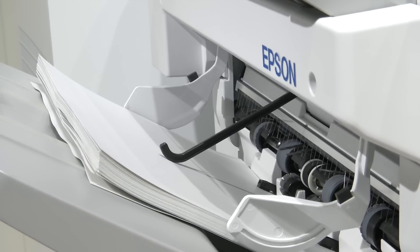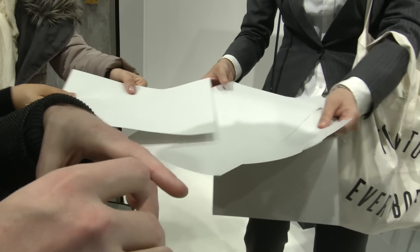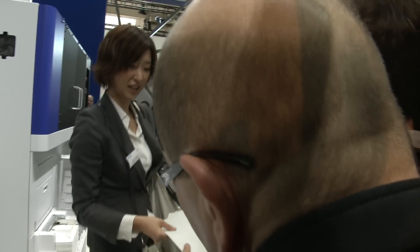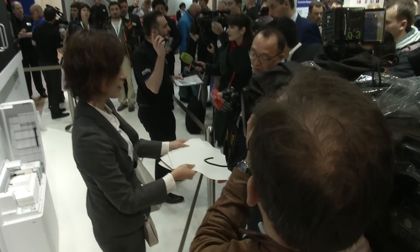The second benefit is sustainability. The key part about this device is removing the supply chain, massively reducing the amount of carbon that's produced. Although clean, new paper is always required in a recycling process such as this.